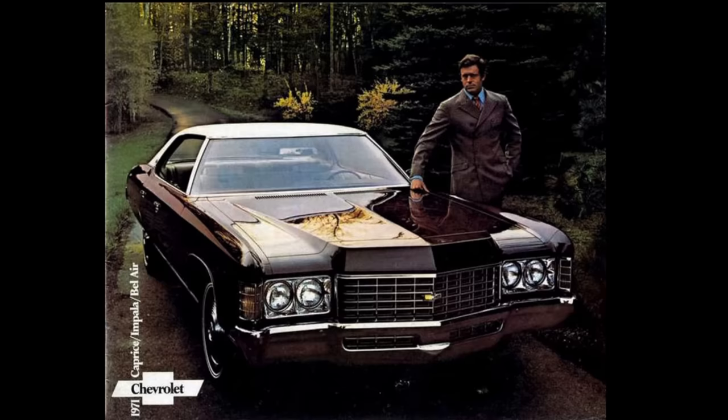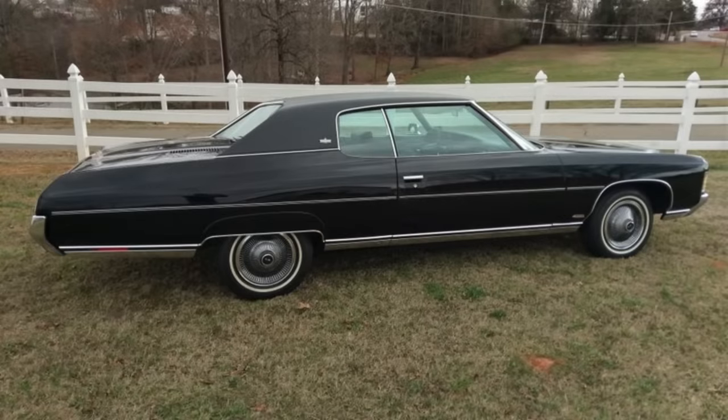Having driven Caprices outfitted with this 400 cubic inch V8, I can attest to its torquiness. It drives very smoothly and powerfully. You don't have the passing power of the big block Turbo Jet V8, but you have plenty of around-town scoot and you're really not longing for power in one of these big cars. They were designed to let you kick back, relax, and get where you're going in style and comfort — not about speed, though they are relatively quick given their overall size.